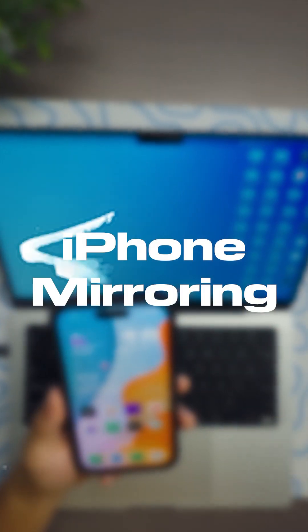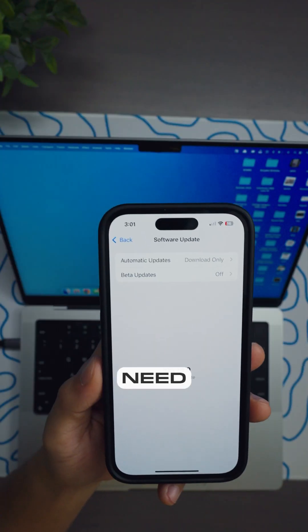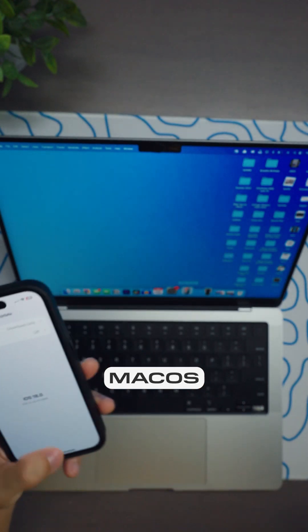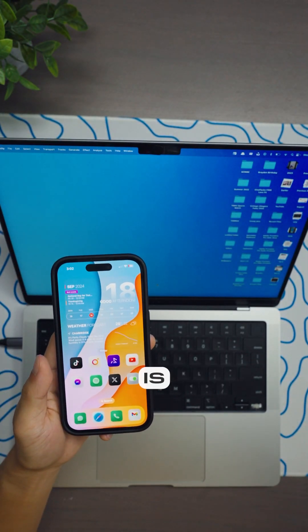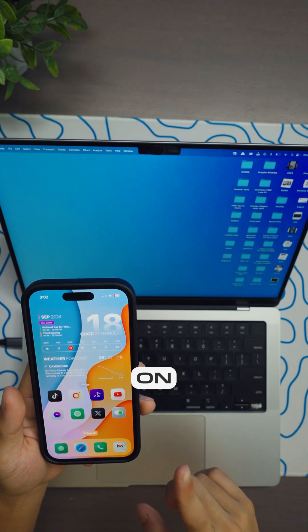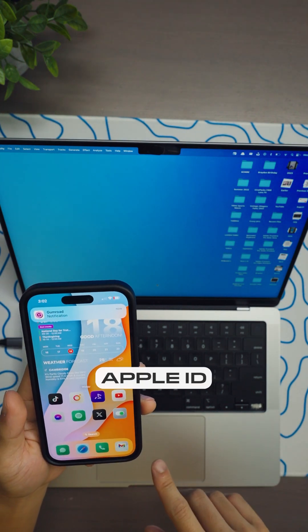Here's how to mirror your iPhone to your Mac on iOS 18. First, you need to be running iOS 18 and a Mac that supports macOS Sequoia. All you have to do is make sure both devices are on the same Wi-Fi network, have Bluetooth toggled on, and are signed into the same Apple ID.